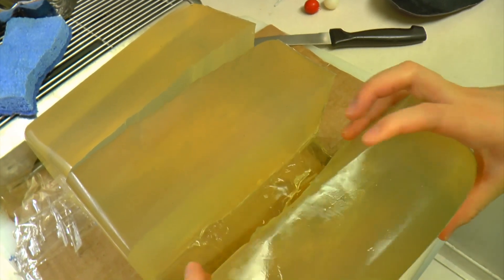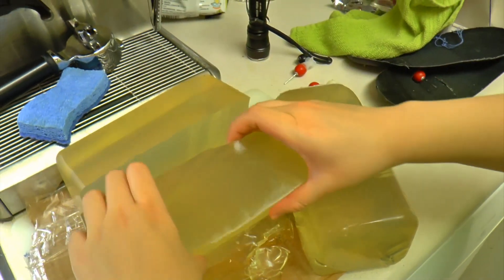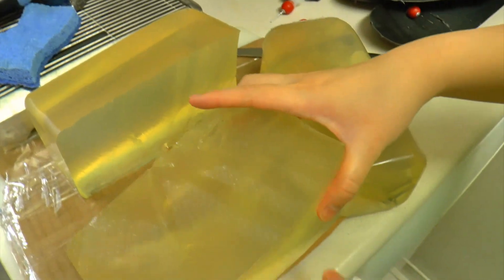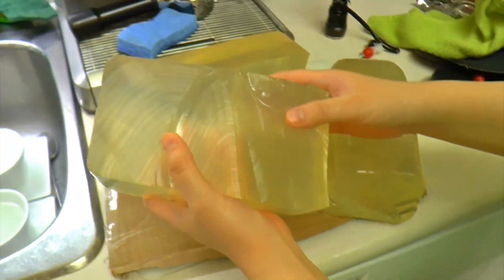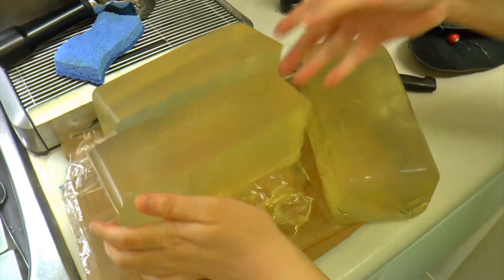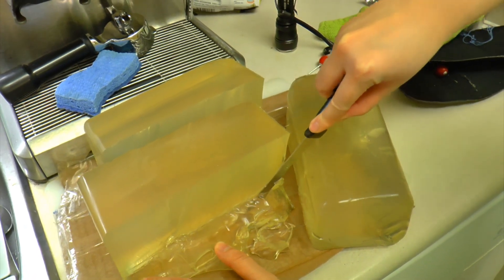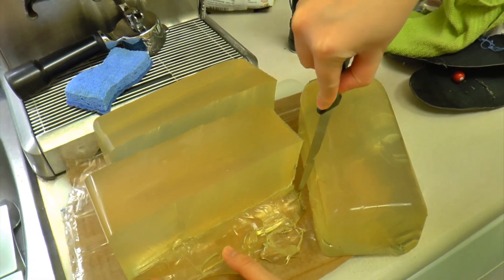I'm going to shoot pellets now. That's it — we have three big chunks. We got three chunks of gel, so let's reuse them later on. Thank you for watching. Remember to subscribe and like. Bye bye.